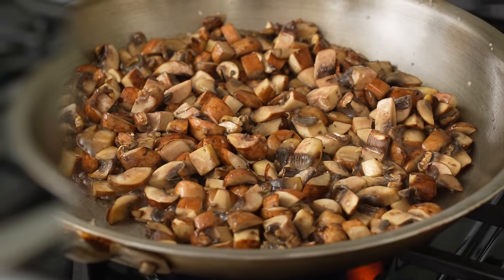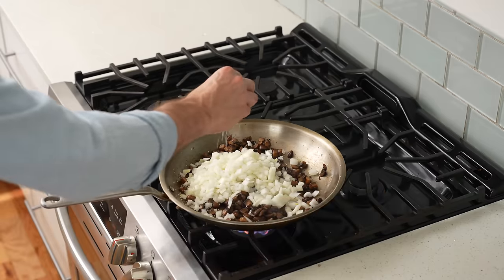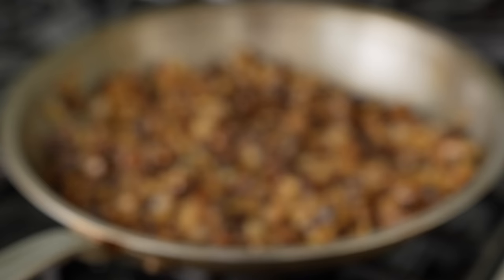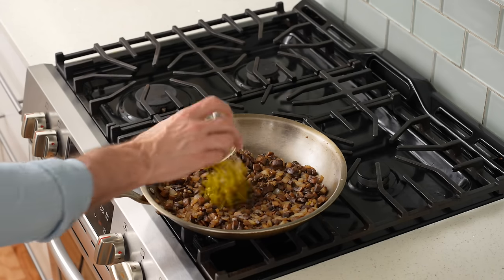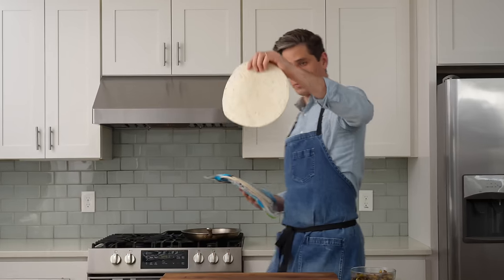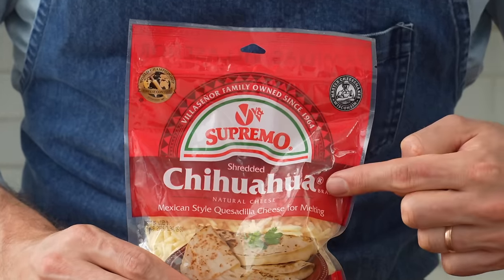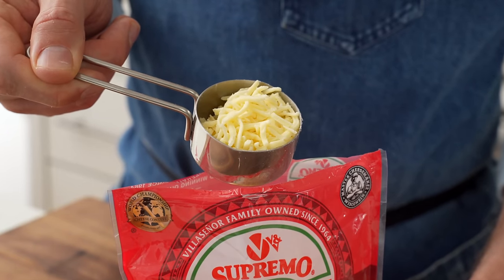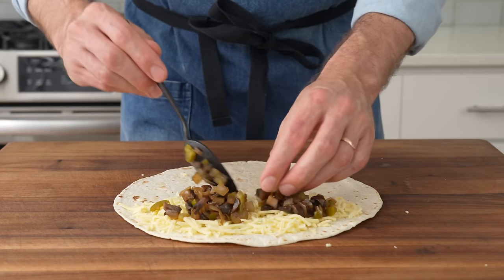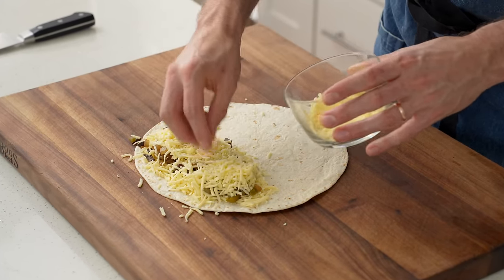Mushrooms this size need at least 10 to 15 minutes of cook time to lose their water and reach a texture people enjoy. Once they're golden brown, I'll add all the onions, a pinch of salt, and cook over medium heat for five to seven more minutes — medium heat to avoid over-caramelizing the onion, which would make the quesadilla too sweet. Once the onions are soft and mushrooms tender, I'll stir in all the chopped jalapeño just to warm them through. Then I'll grab a big floppy flour tortilla and lay down a big grip of chihuahua cheese — the only true quesadilla cheese. It's mild, creamy, and super stretchy. I'll add about three-quarters of a cup of mushroom mix, then another big handful of cheese, about a cup and a half per quesadilla, then one last scoop of veggies.